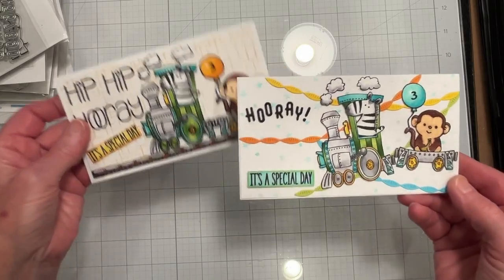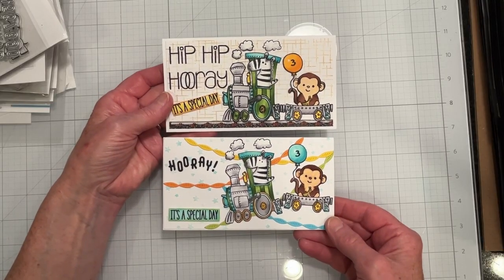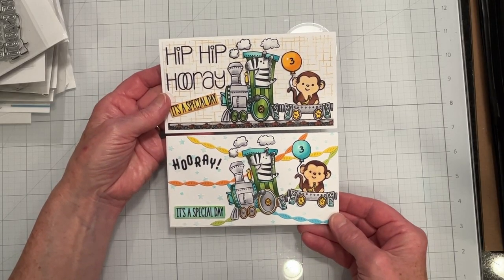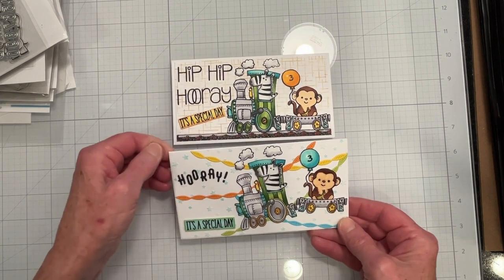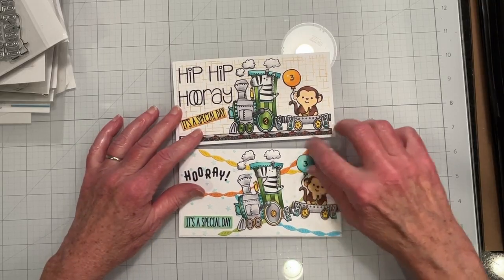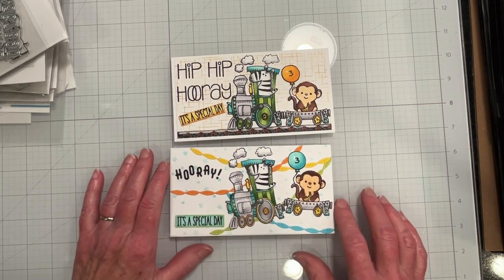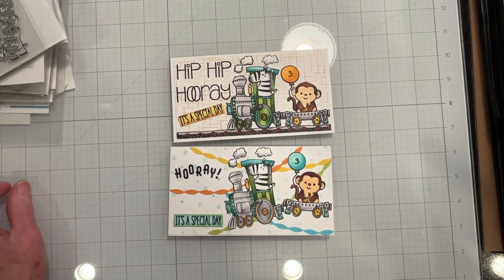Those are the two birthday cards, intended for two three-year-olds in my family. Next week I'll also be doing children's cards but for slightly older kids. I hope you liked this video — if you did, please leave a thumbs up. Thank you for watching!